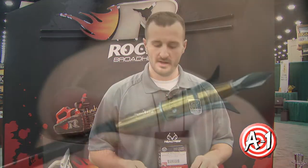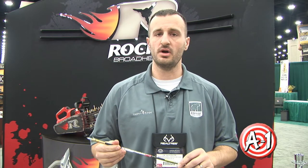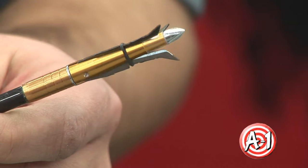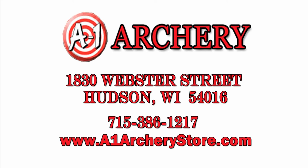I want to talk about one of our broadheads. This here is our Rocket Sidewinder — a 100 grain broadhead with an inch and a half cut. This here is our Rocket Hammerhead, a two inch, 100 grain broadhead. You can buy these at A1 Archery.